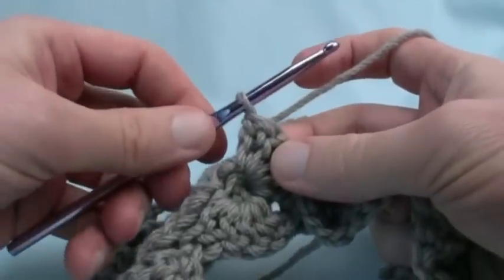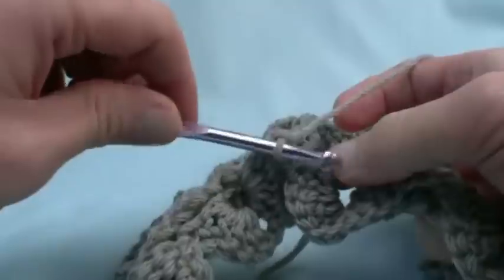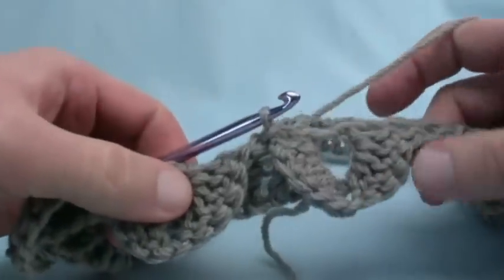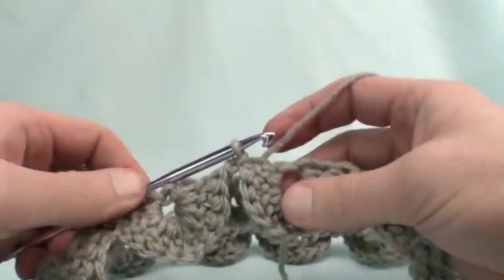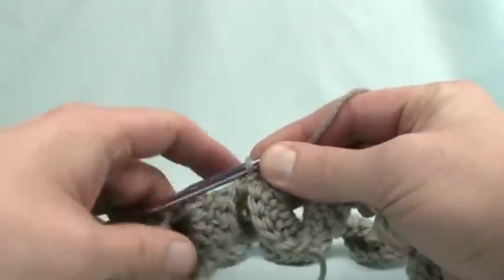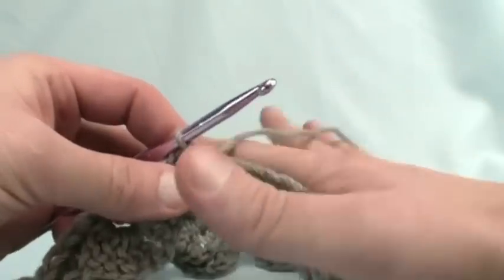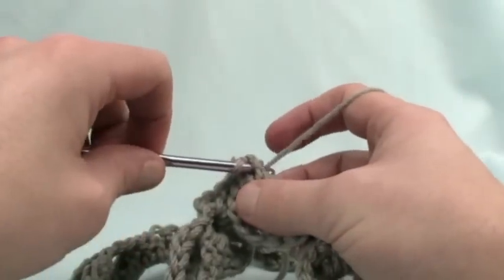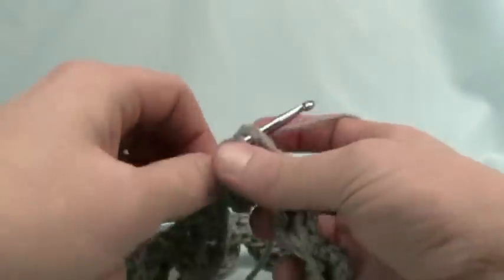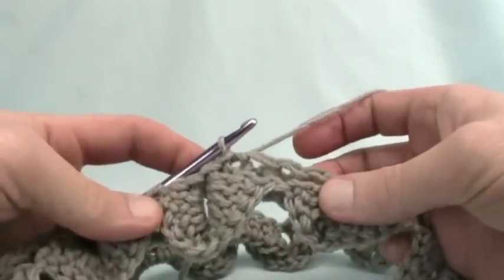Now that we're all the way back around, chain one and slip stitch to where you did the chaining of one on the scale — right in there — and that finishes that rotation. To move up to the next row, the scales work on a diagonal, offset between each other. We need to slip stitch ourselves over to the middle of the next section. Go into a stitch and pull through, slip stitch all the way to the middle — there are five in a row, so look for the third one.